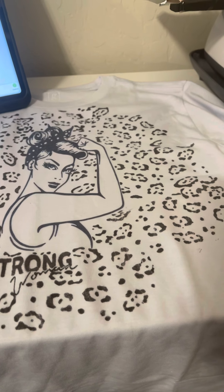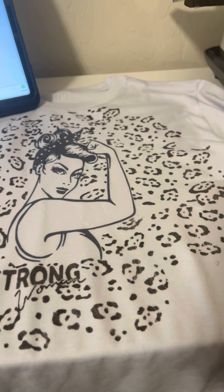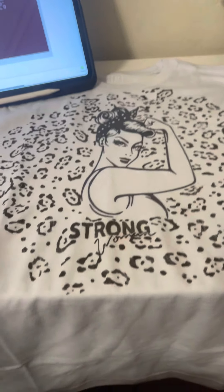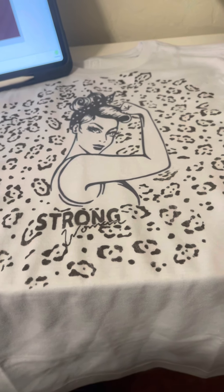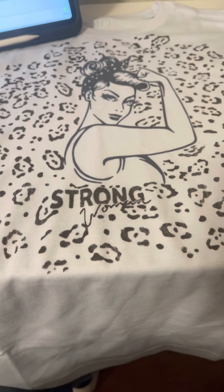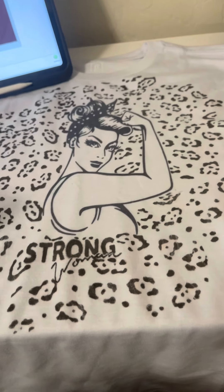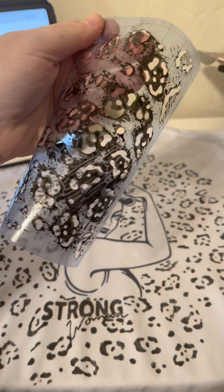Tonight I tried the stencil vinyl on the sample shirts. It's the Paper Studio stencil material from Hobby Lobby — it was $8.99 and it was 40% off. I think it pretty frequently goes 40 to 50% off. I could have done this with regular vinyl or sublimation but I'm just trying new products.